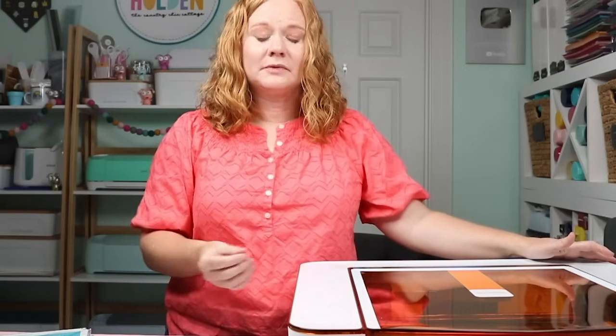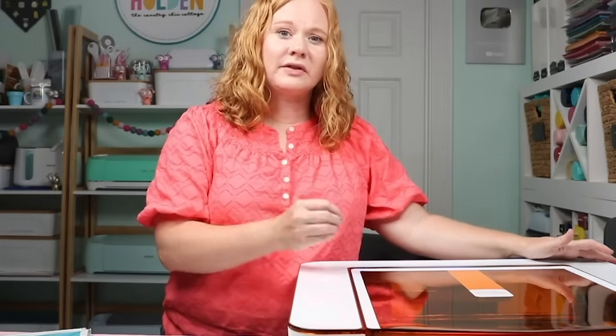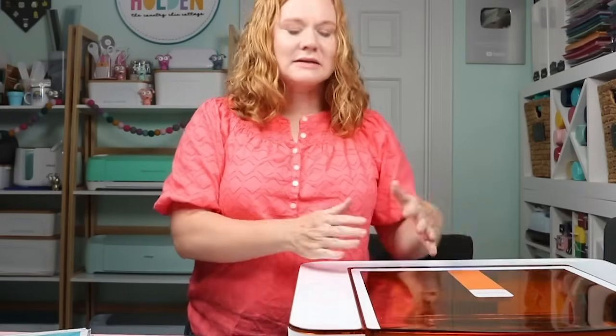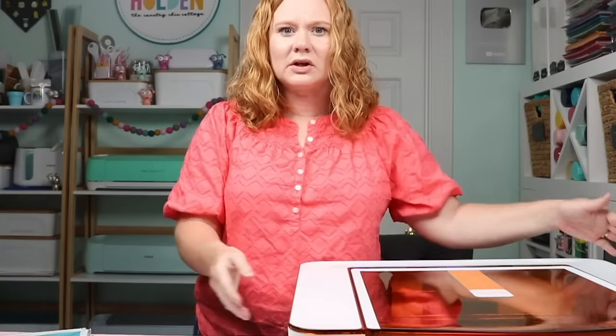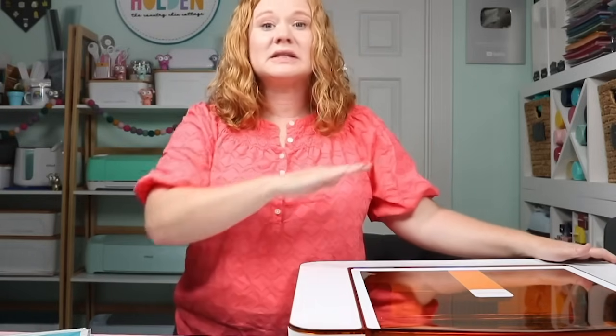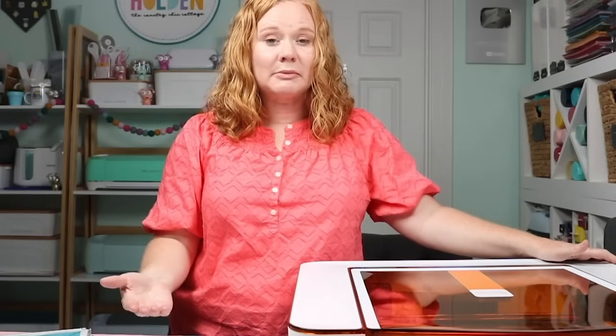For material sizes: 12 inches wide is the maximum. A quarter inch thick is the maximum with the crumb tray. You can remove the crumb tray and go up to three quarters of an inch thick for engraving. As for length, the pass-through doors on both sides let you use materials like a 20-inch piece — it can hang out the sides. Just make sure everything stays completely flat, supporting longer pieces as needed.